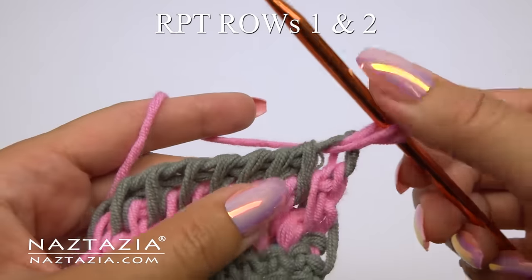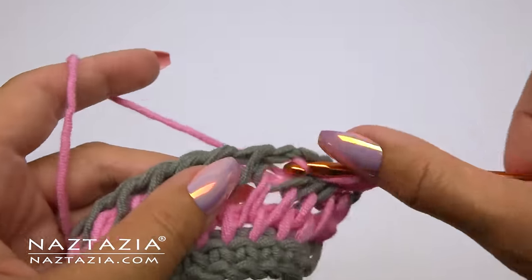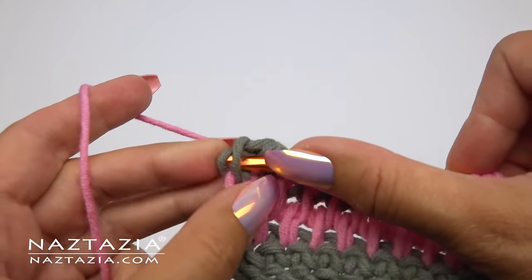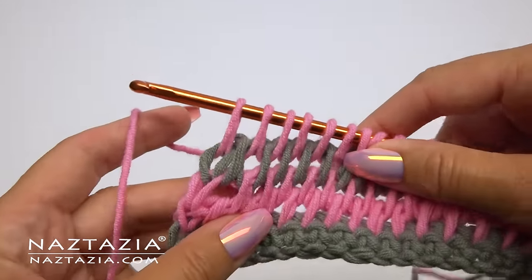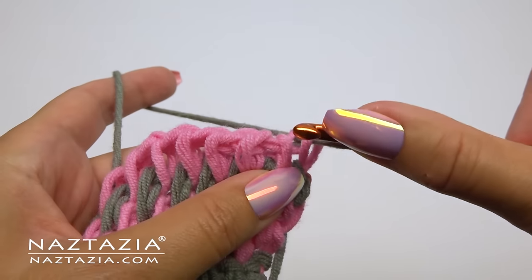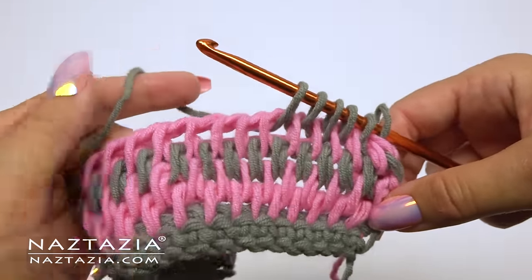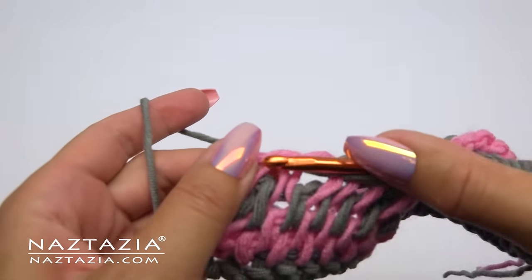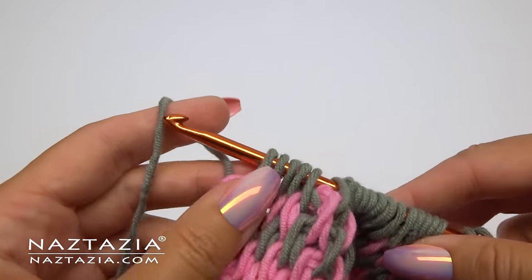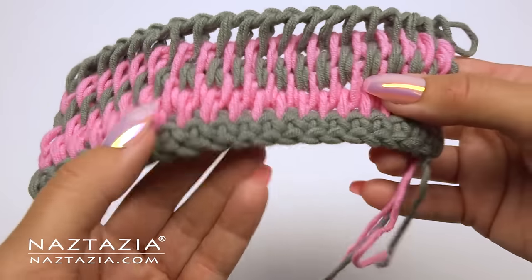From now on we just repeat rows one and two for the pattern. Row one starts in the very first space and ends by drawing up a loop either in the last space or in the last vertical bar, but not both. With row two, skip the first space, draw up loops starting in the second space, and at the end draw up loops in the very last space and in the vertical bar. You can see how even just the single crochet row has prevented the typical curl you find in Tunisian crochet, and that's how I make the easy Tunisian crochet full stitch with no curl.